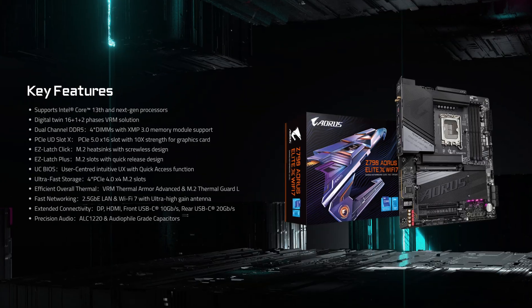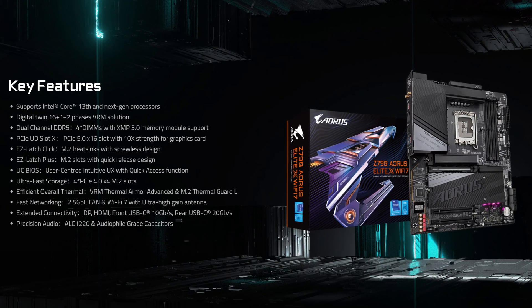The big Z790 refresh is almost upon us and we're getting brand new motherboards such as the Gigabyte Z790 Aorus X Wi-Fi 7. But what exactly is new in this refresh, apart from the Wi-Fi 7?